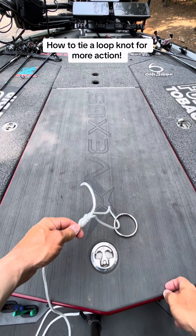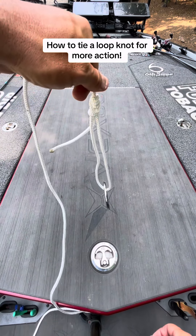Then you cut the tag end off as short as you want it and you should be good to catch a bunch of fish on it.